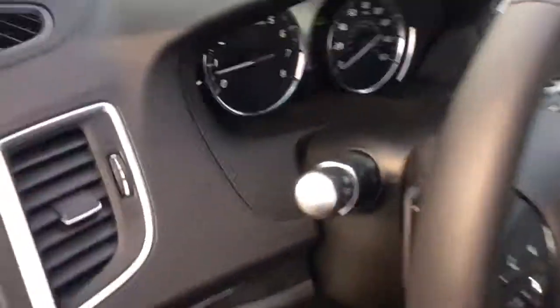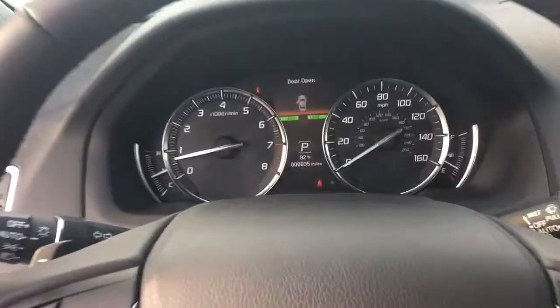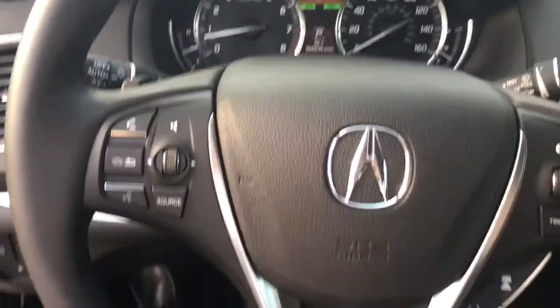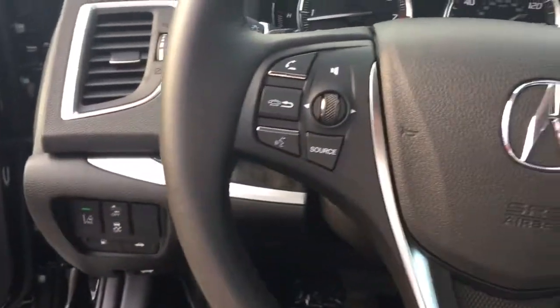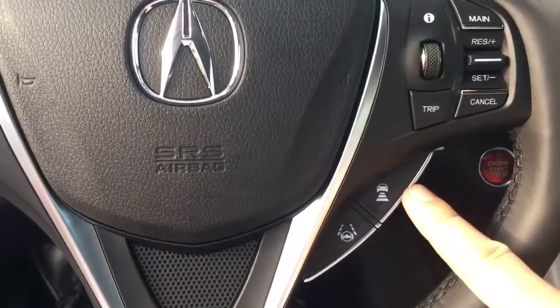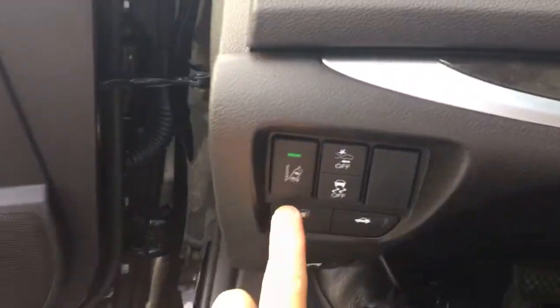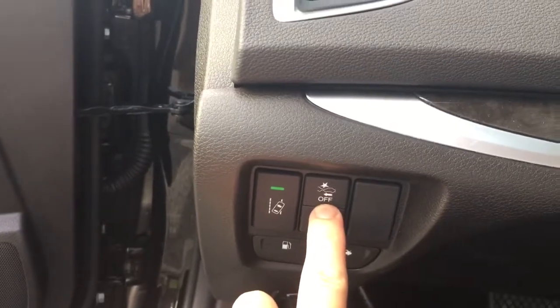This particular TLX has 35 miles on it. All TLXs are going to come equipped with the AcuraWatch suite of safety features, which includes your adaptive cruise control, lane keep assist, road departure mitigation braking system, and collision mitigation braking system.